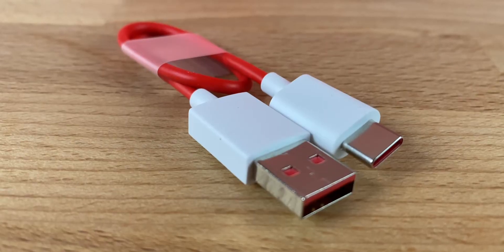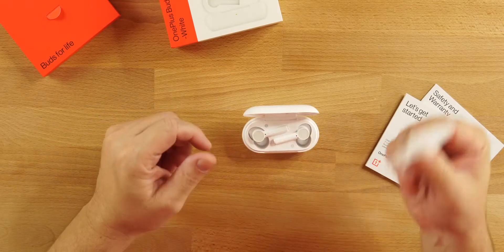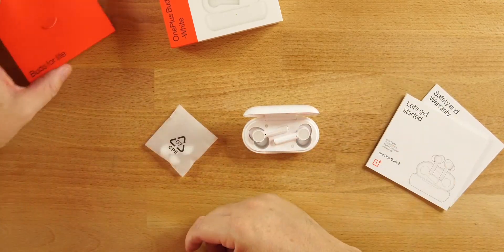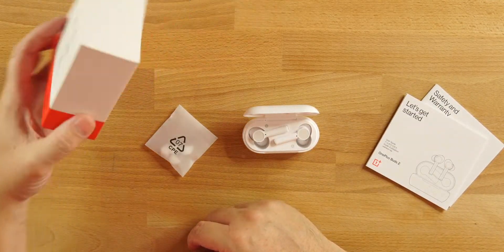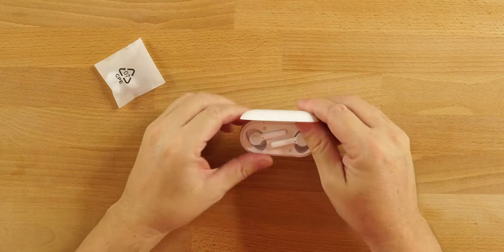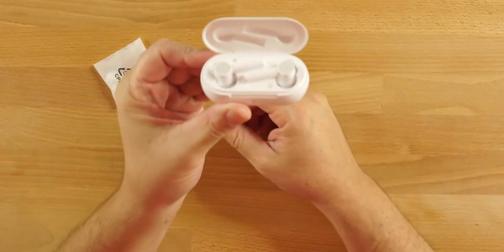What else came in the box: USB Type-C to charge, extra silicone tips — which I will be changing out for the bigger pair to get that good seal — and the box and paperwork, which we don't care about. And the buds themselves.